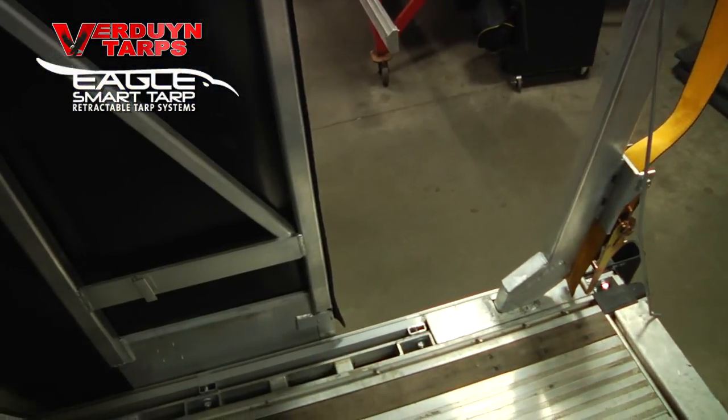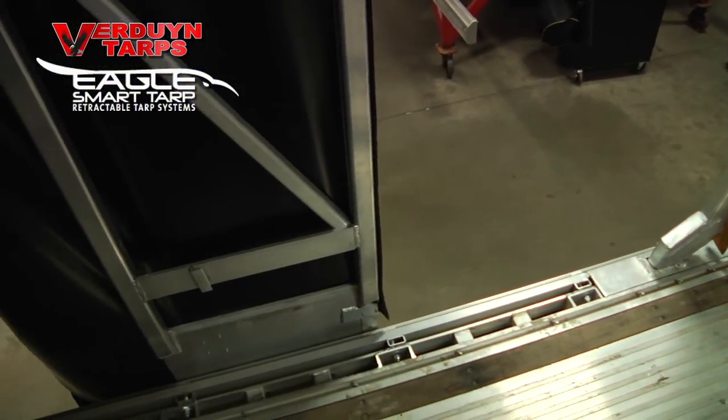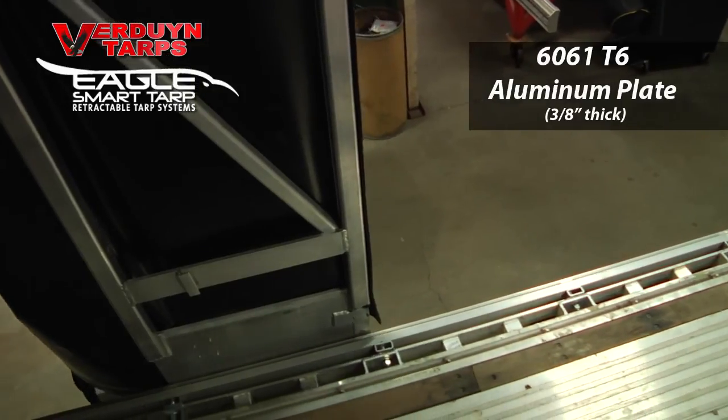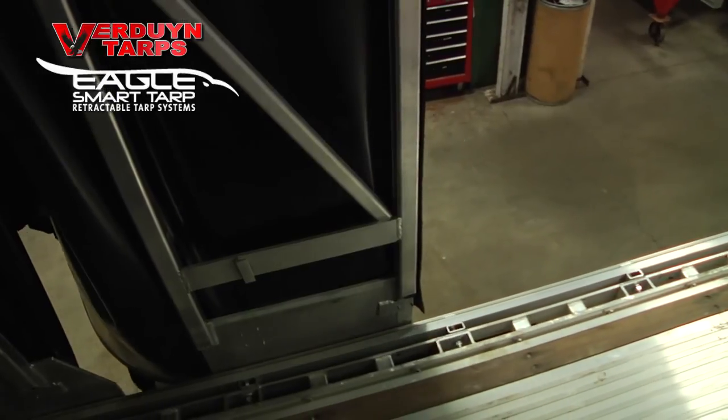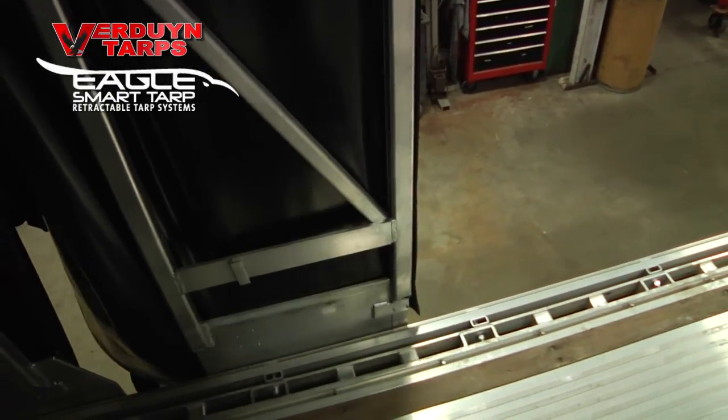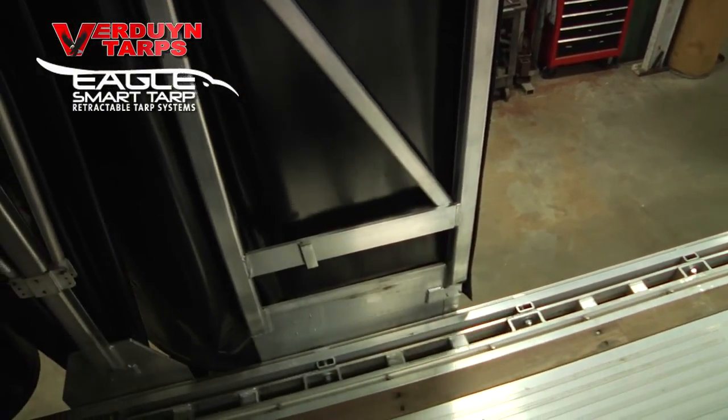In order to keep everything in perfect alignment, our cart plates are made of 6061 T6 aluminum plate that is 3/8 inch thick. No other cart plate is that strong, and strength is what you need to keep things rolling in the same direction.